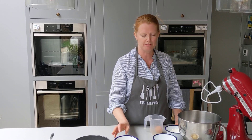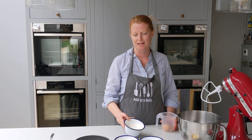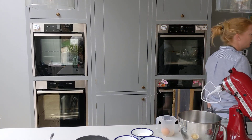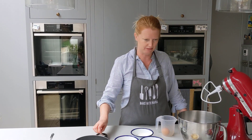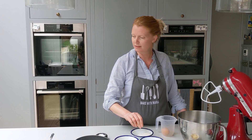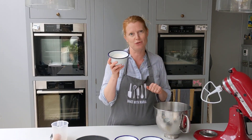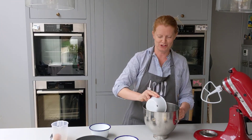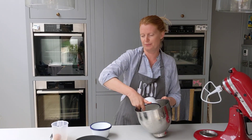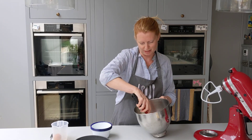We have our ground almond, all pre-scaled, 100 grams of caster sugar — you can use granulated if you can't get caster — and plain flour. Those are our dry ingredients, plus a pinch of salt. Add the pinch of salt into your flour. Your flour goes into a medium bowl together with your sugar and ground almond. Combine with a spatula and make sure they're lump free.